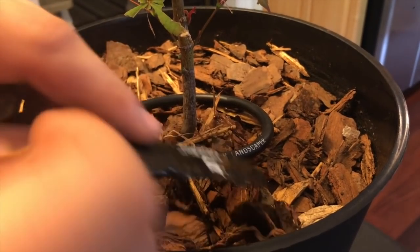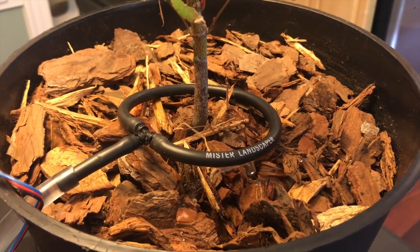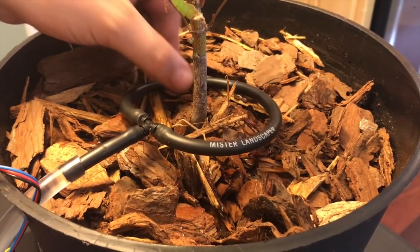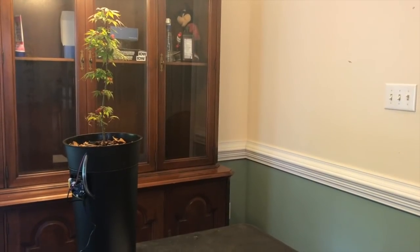We're going to test it out by pulling the moisture sensor out and keeping it dry. There it goes. Put that back in.